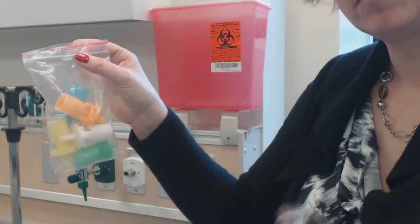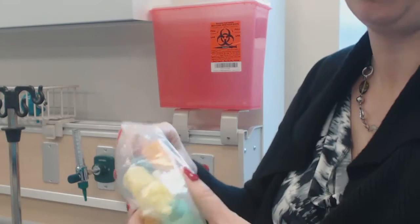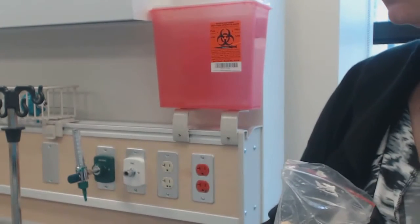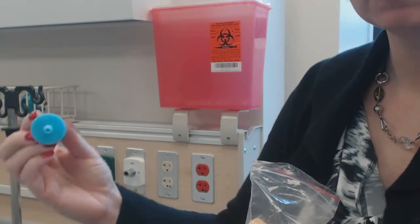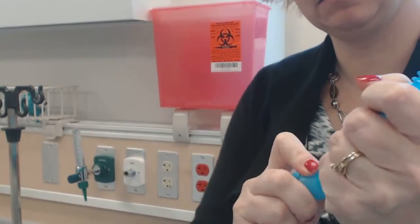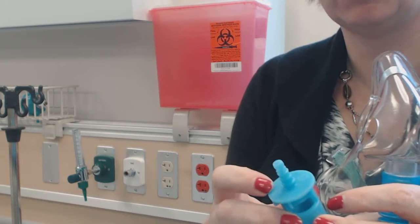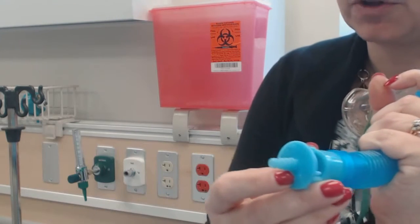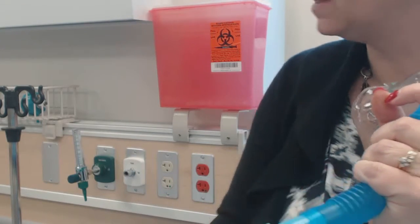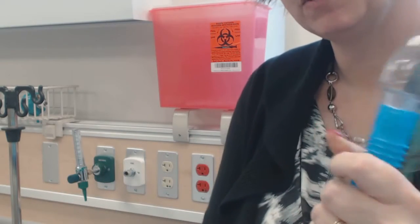This is what a Venturi mask looks like — it has all sorts of little attachments that come with it. You know how much oxygen you're giving by the attachment. So if the doctor tells you to place the patient on a 24% mask, you're going to put this one on. I know it's 24% because on the end it says 24%, and it also tells me to set the oxygen flow meter at 4 liters.